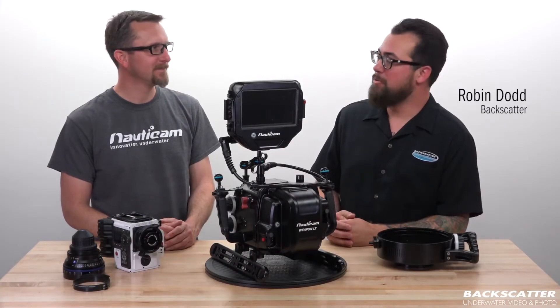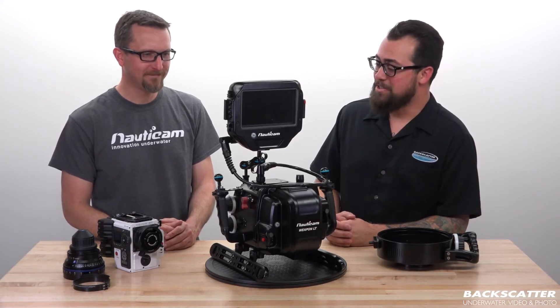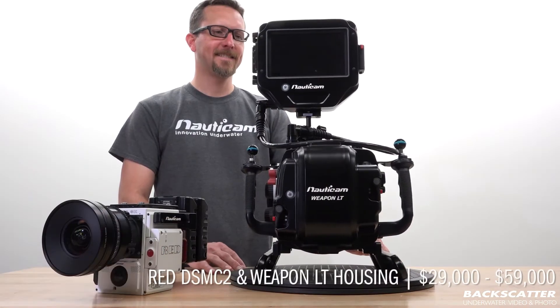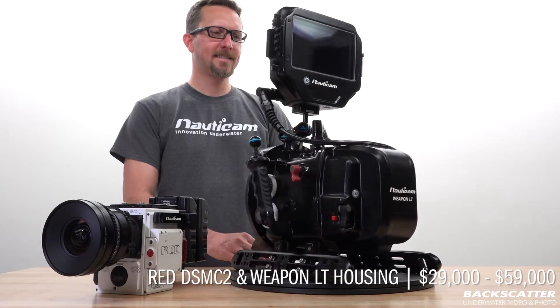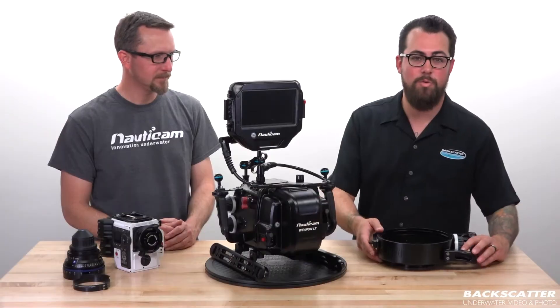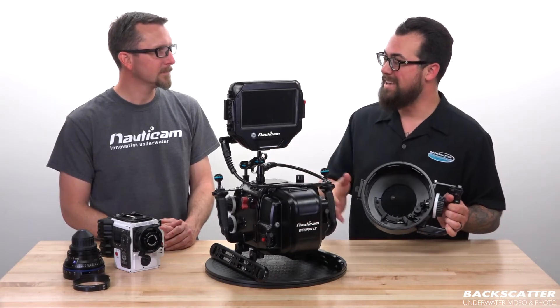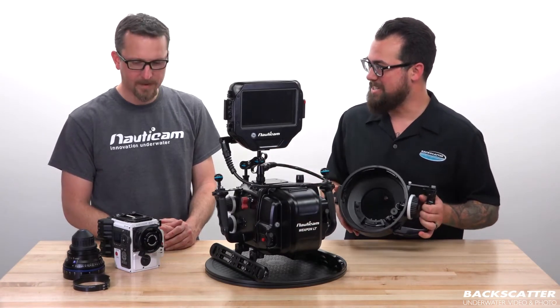Hey everyone, Robin from Backscatter here with my good friend Hergan from Nauticam. How's it going? It's going all right. So today we're taking a look at installing the Red Weapon camera body in the Nauticam DSMC2 housing, specifically with the N120 to N200 port adapter for cinema PL lenses. Hergan, what can you tell us here?